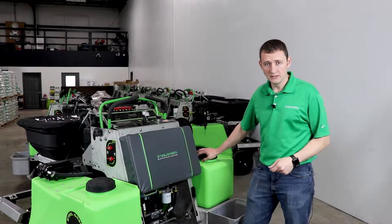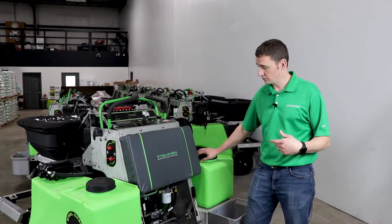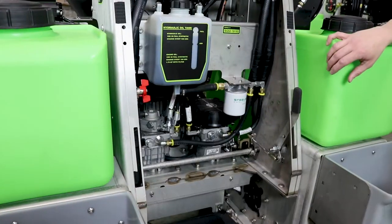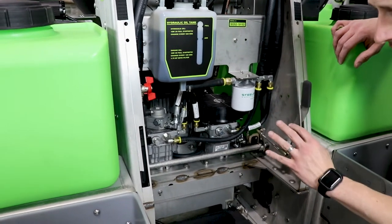Hey guys, Mike here at Steel Green. Now we're going to discuss some engine and hydraulic maintenance, so let's take the pad off. Now we're going to go check out the hydraulic and engine oil systems on the machine and discuss those.